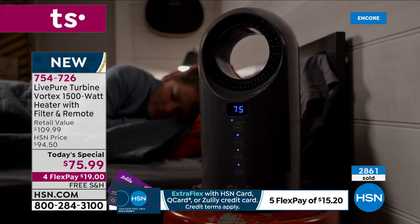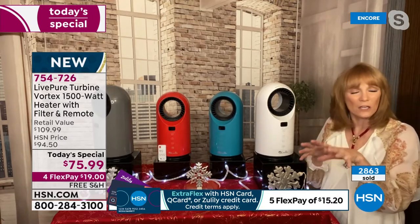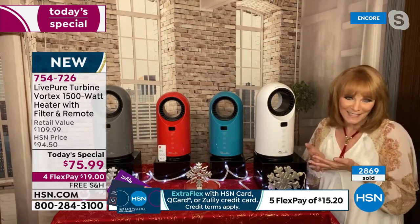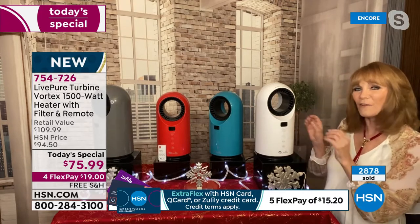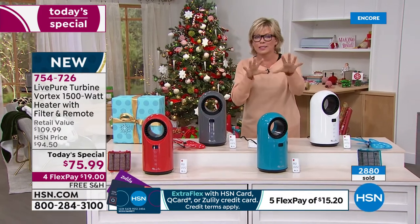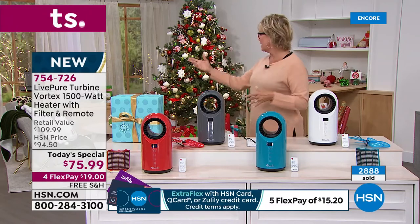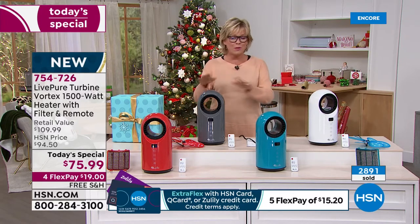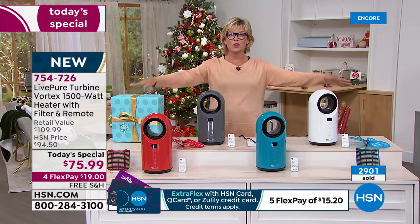Your heat costs more than your AC but you have to use it, so this is a great way to get heat with all these great features. LivePure has USA-based customer service — if you have a problem, you'll reach someone in the United States. They've made a beautiful unit — it looks more like a piece of modern art versus those old space heaters with coils that looked like they were going to burst into flames. Now they're much more modern and aesthetically pleasing. This is also the last heater Today Special of all of 2021.